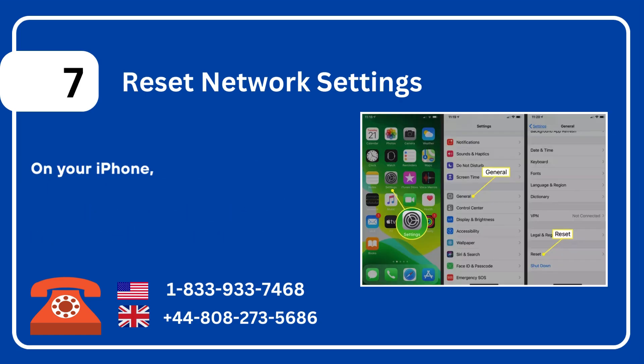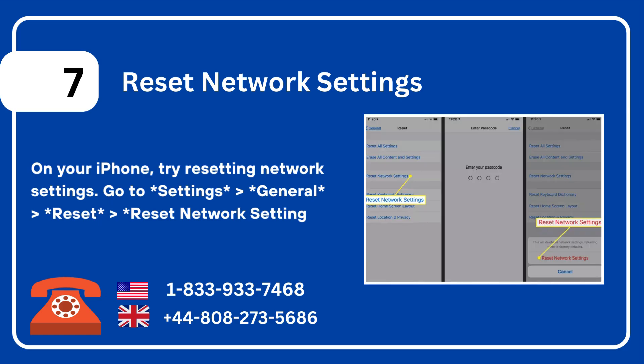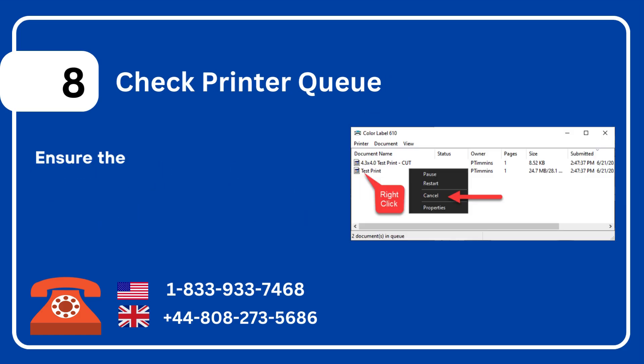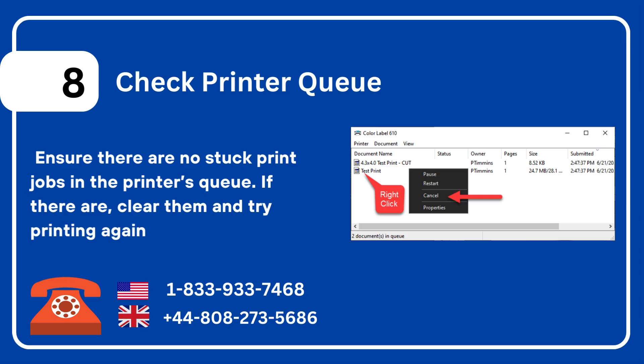Seven: reset network settings on your iPhone. Try resetting network settings — go to Settings > General > Reset > Reset Network Settings. Eight: check printer queue. Ensure there are no stuck print jobs in the printer's queue. If there are, clear them and try printing again.